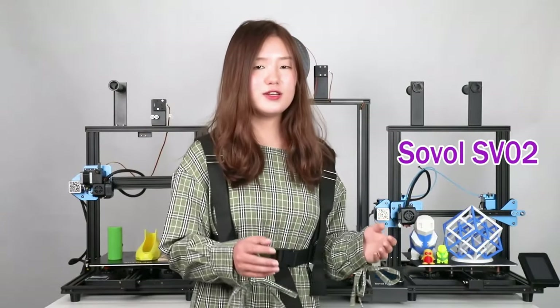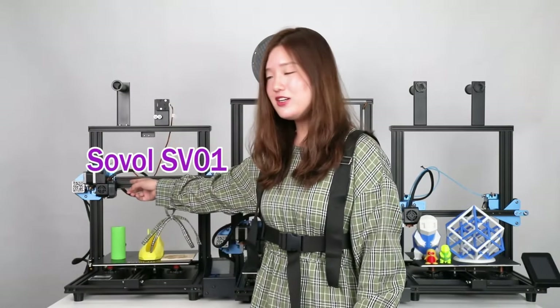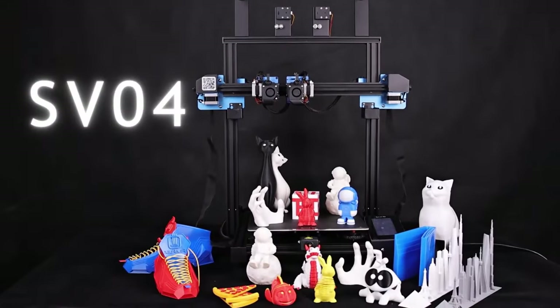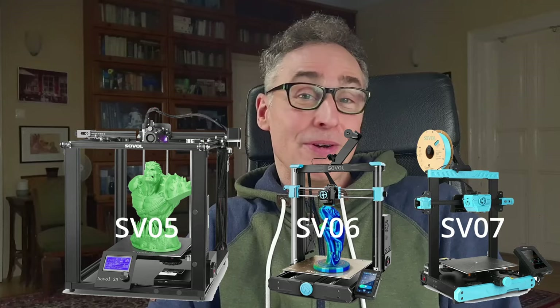We saw it coming, didn't we? Sovo's SVU-8 is just a natural progression. Four years back, when the SVU-2 emerged following the SVU-1, then the SVU-3 and SVU-4, it was evident that they'd eventually reach SVU-8, right?